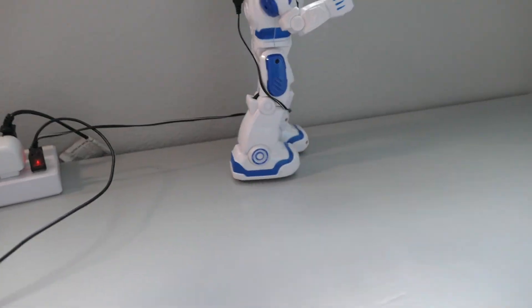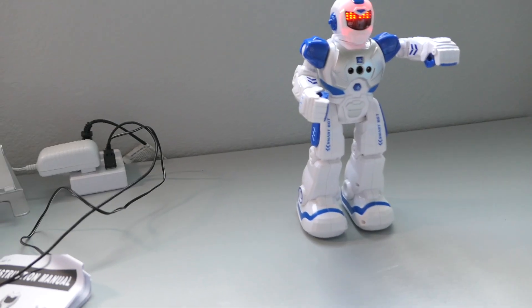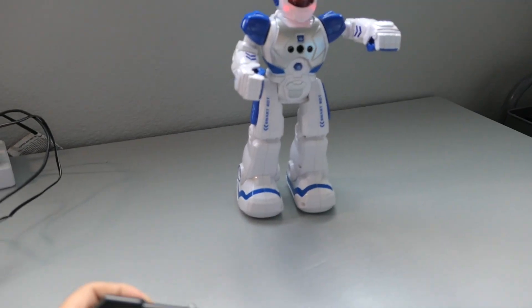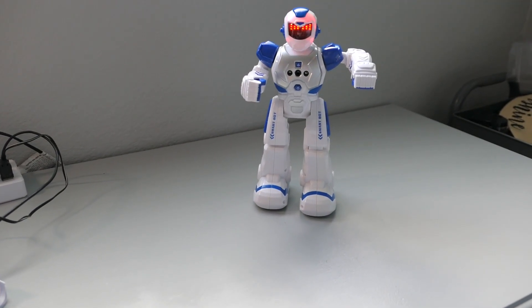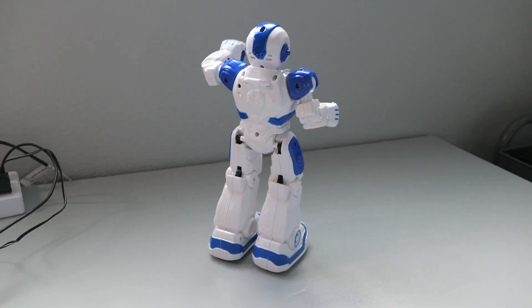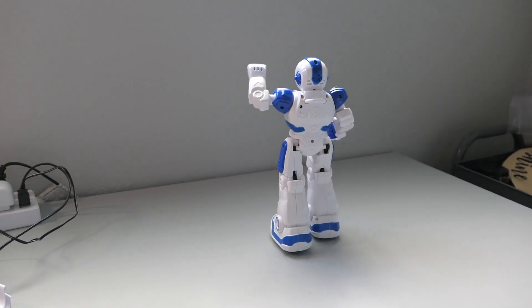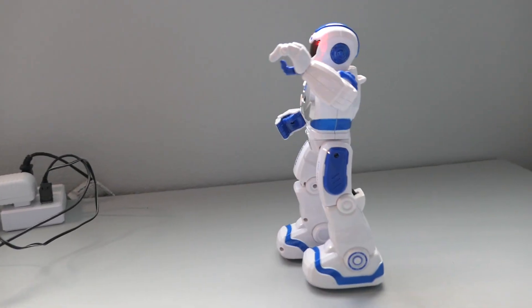We pushed the stop button. Let's see what else we can do. Pushing the forward button — he actually moves. Machine language, song — okay, so song means he's gonna play something. There's a bunch of kids' songs.